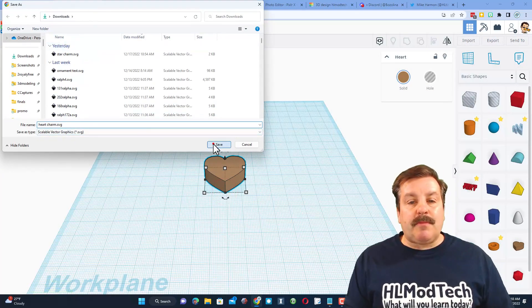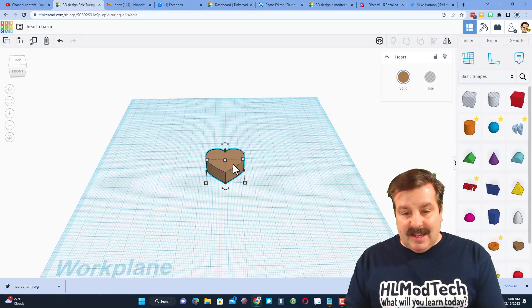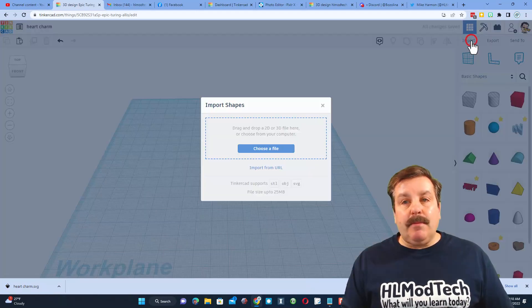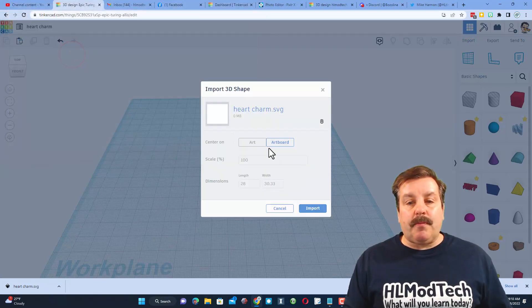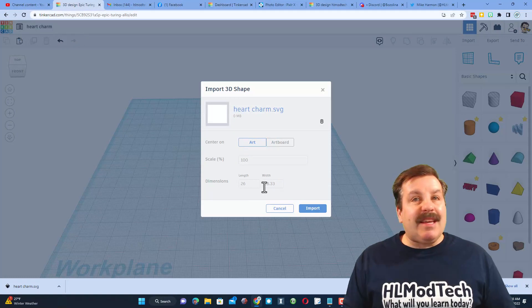It's called 'heart charm,' it's in my downloads — I'm going to hit save. I'm going to click on this design and hit delete. Then I'm going to go back to import and choose that same file. There is my heart charm — I only want the art, I don't want the artboard.